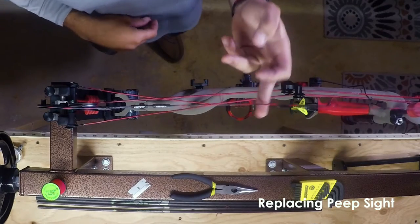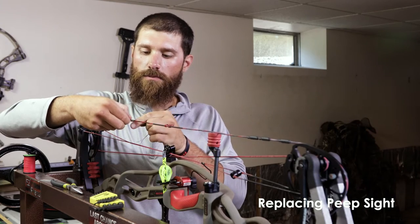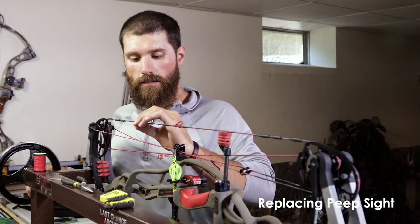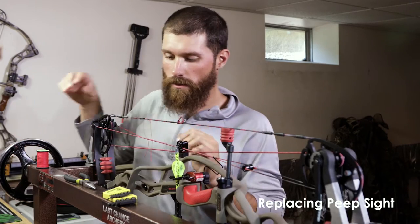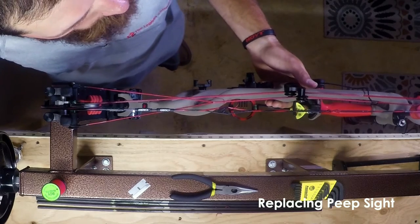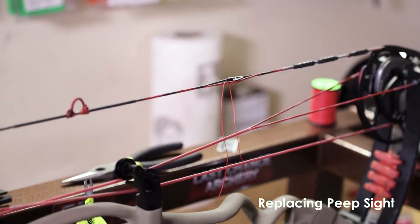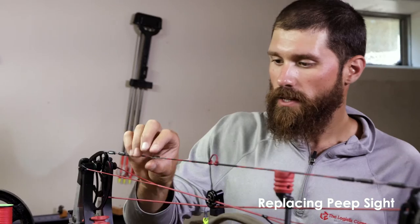As I stated before, I wanted to tighten up my groups and be a little more accurate at long distances. So I have the string relaxed and I marked my spot where the peep was previously. I'm just going to open that up and slide in my peep site, then slowly put the tension back onto the string, making sure all my strings are properly in place. It looks like my peep is actually pretty well aligned, but we'll take a few shots and make sure it's going to stay aligned.